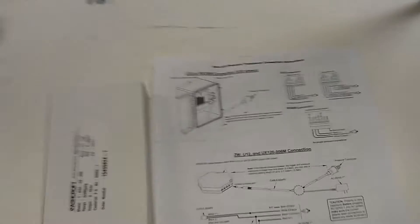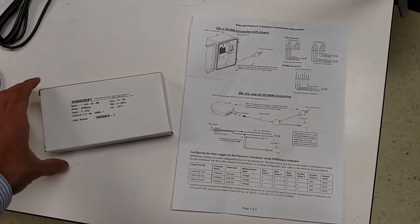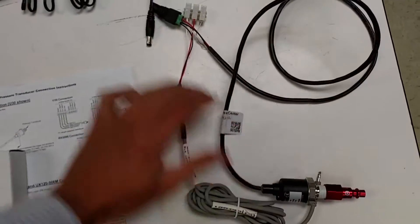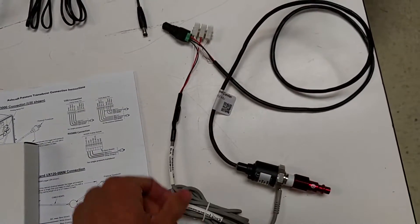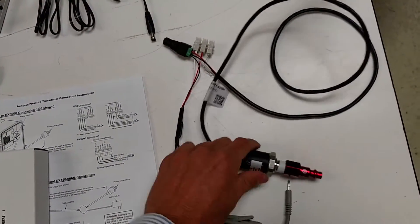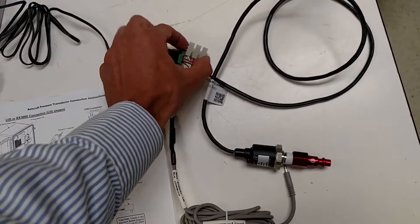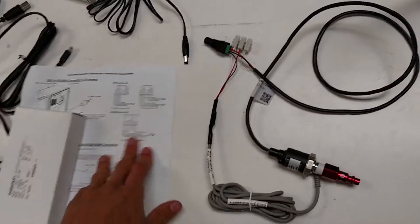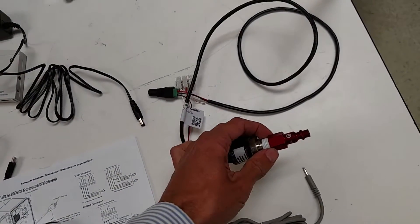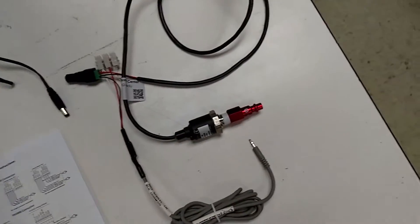The next step is wiring up the pressure transducer. Here are the directions. This one has a range of 200 psi gauge. For this we use the supplied — or separate, I should say — voltage transmission line for a 5-volt signal. We've got a connector for the power supply, 12-volt, and the miscellaneous connector is here for the terminal block. We've also got a quick-connect adapter for the 1/4 NPT, which is going to go into the supply line.